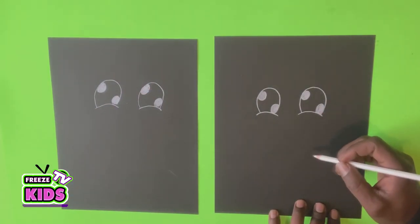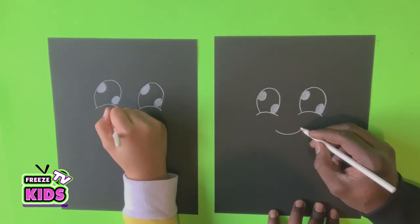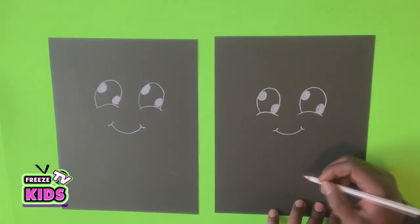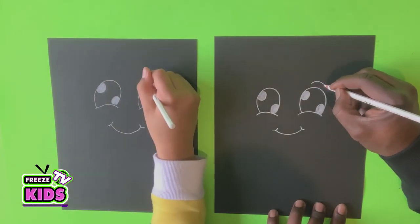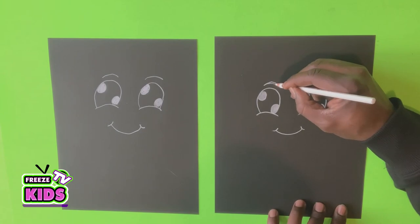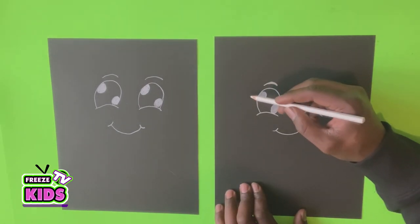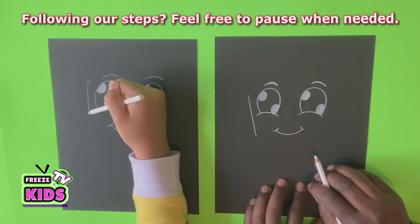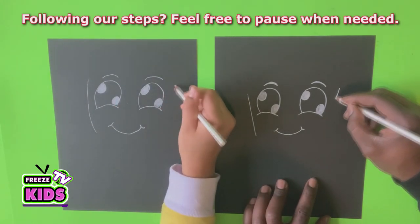Now we're going to give them a little bit of a smile. I know, it's pretty cute, isn't it? Alright, so we'll draw the eyebrows — one on this side, the other over here. And for the side of the face, we're going to draw a line that bends a little bit inwards, pretty close to the eye but not touching it. We'll do the same over here.